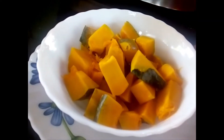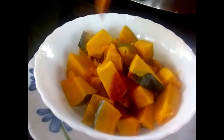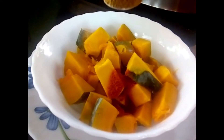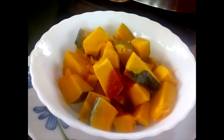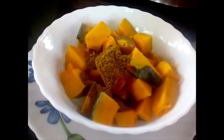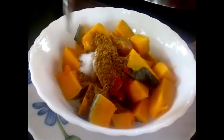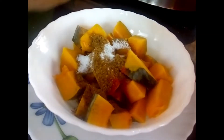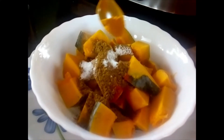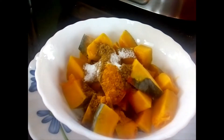For the pumpkin curry, the first thing I am going to add is around 1 teaspoon of red chilli powder, and 2 teaspoons of the special curry powder — you can see I have already uploaded the special curry powder recipe. Then a little bit of salt, around a teaspoon, and very little turmeric powder, around a quarter teaspoon. I am going to mix this well and set it aside for at least half an hour.